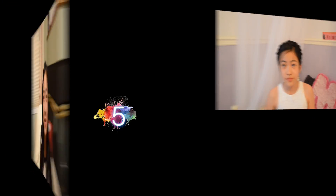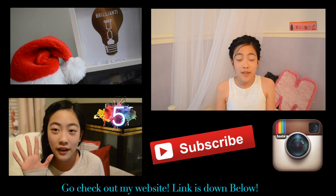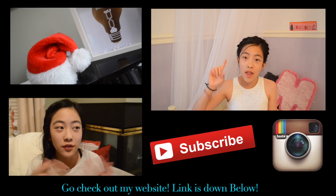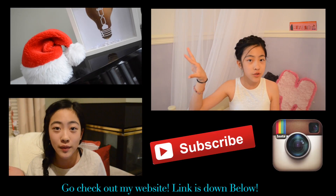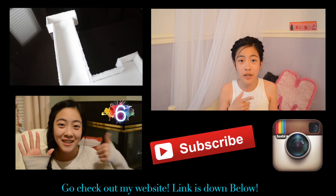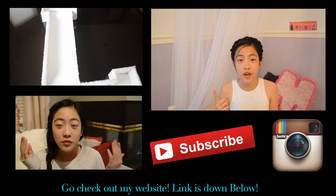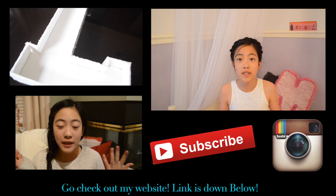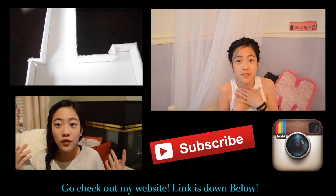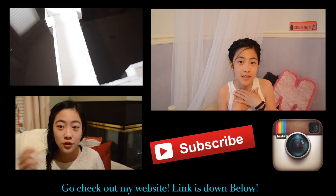I hope to see you guys next time. Bye bye, love ya! If you want to see more videos made by me, make sure to click that little screen over there. Don't forget to subscribe and go check out my Instagram account as well if you guys would like to see some updated photos of my life. I hope to see you guys next time. Bye!